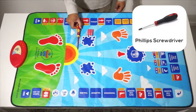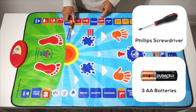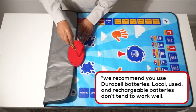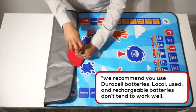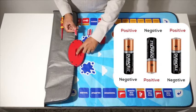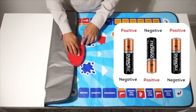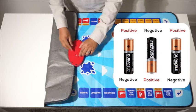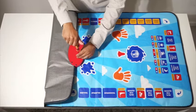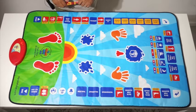You will need a Phillips screwdriver and three AA batteries. All you need to do is flip this over, open up the screw, insert the negative side where the spring is, put the cover back on, and screw it back on. Then we can switch this on.